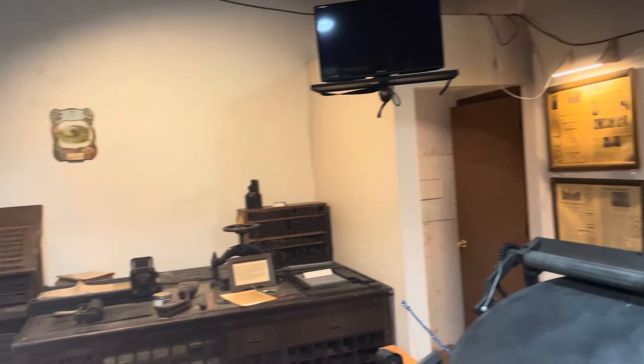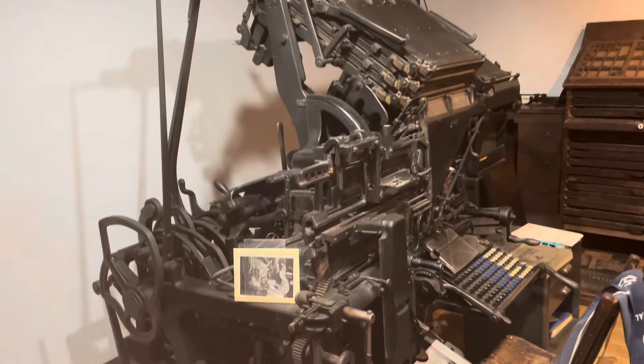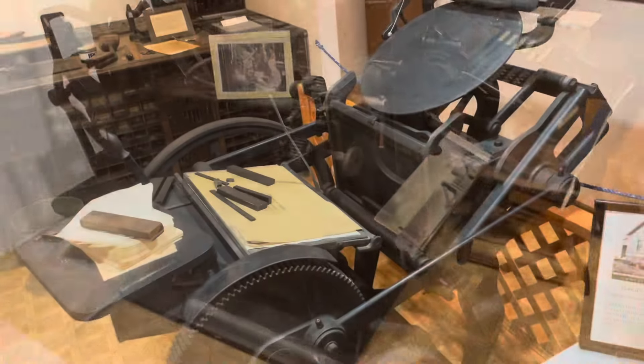It's nice to see an entire collection of this stuff all in one room. I've scrapped and modified these presses for years. All the stuff in here is unmodified — it's neat to see the history.